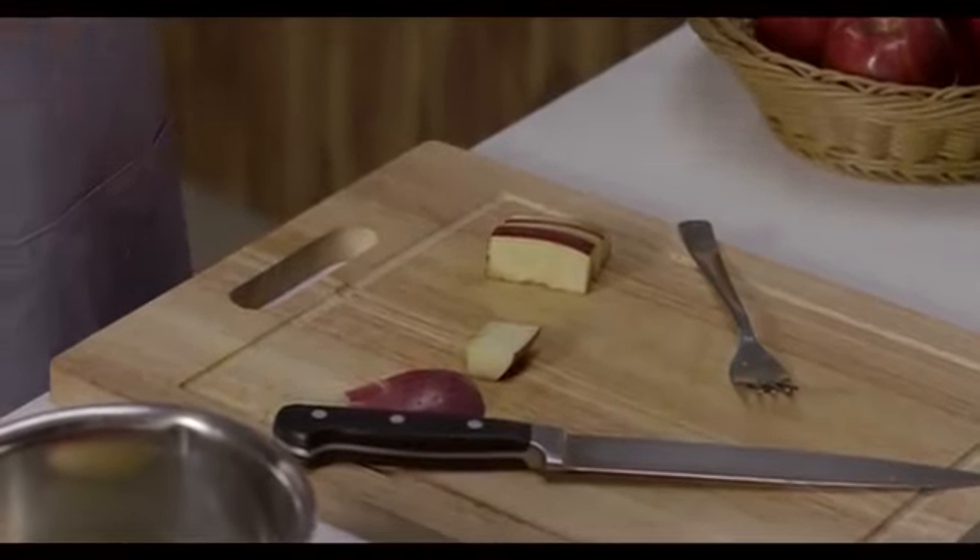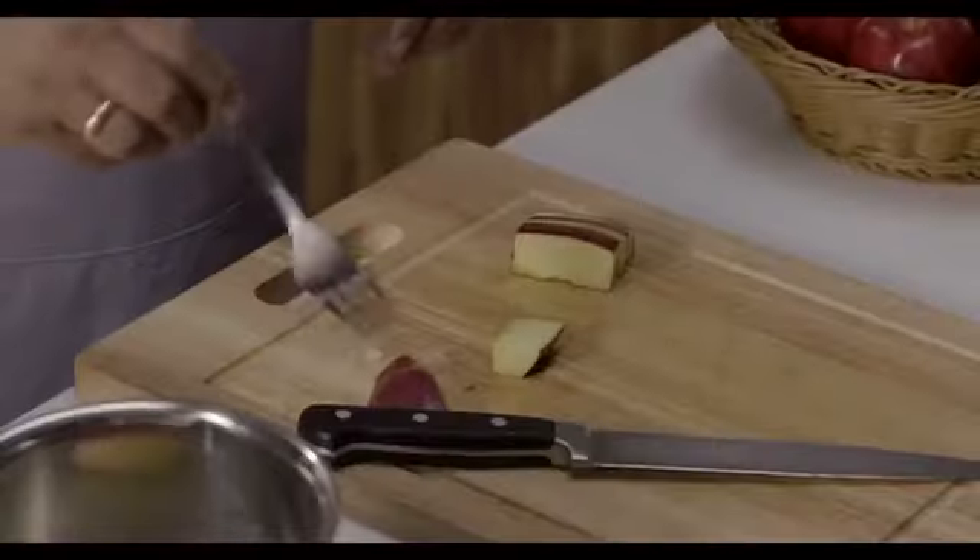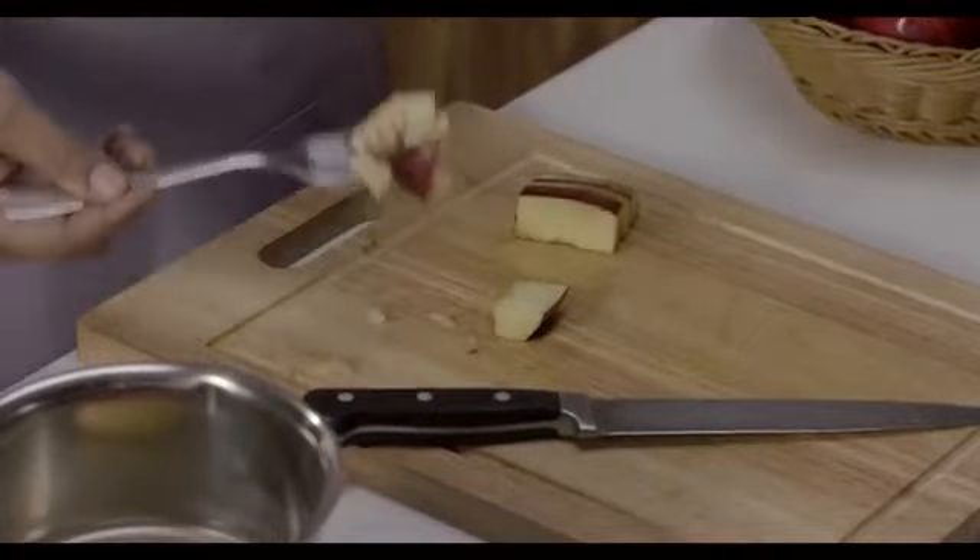The apple cooked in the Amway Queen — the structure, the color, the texture — perfect. While the one cooked in the other steel pan, we have lost the color, we have lost the texture, and the structure is quite broken. I want you to bring home the Amway Queen today.